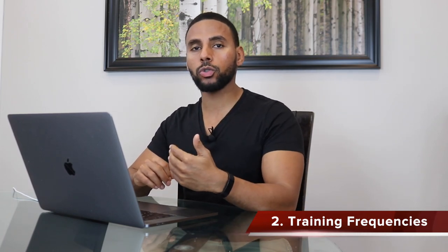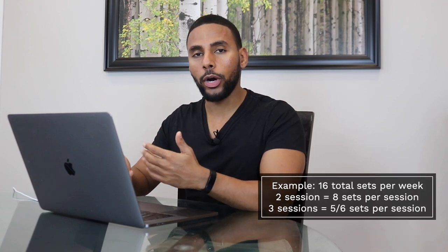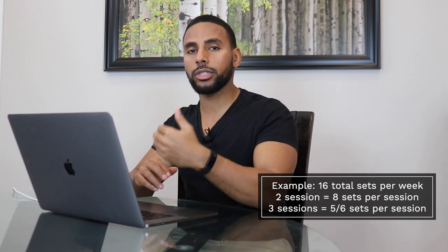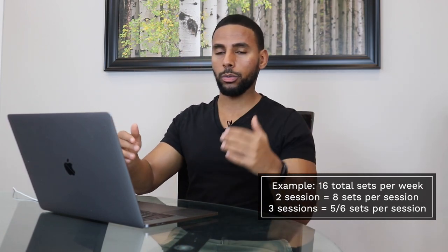Point number two is playing with different training frequencies — how many times per week you are training a muscle group or performing a certain exercise. Most people are benching once, maybe twice per week. What I'd recommend is taking the current amount of sets you're doing for bench press and dividing them into more sessions per week. For example, if you're doing 16 total sets across two sessions, try splitting that into three or four sessions — maybe five or six sets per session — and see what results that gives you.